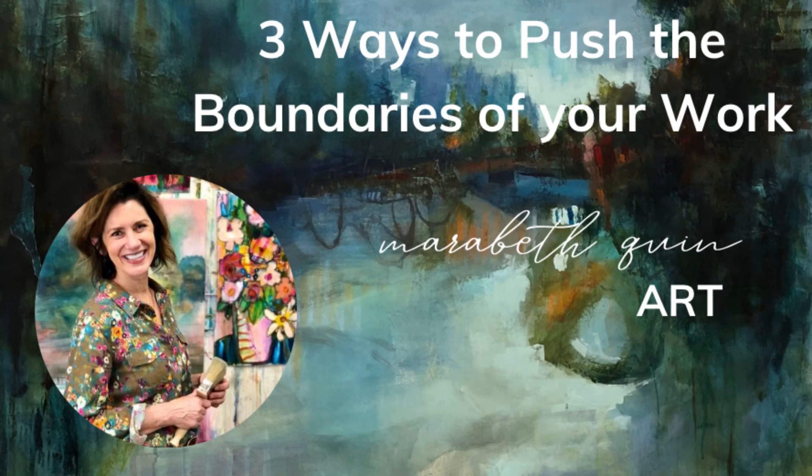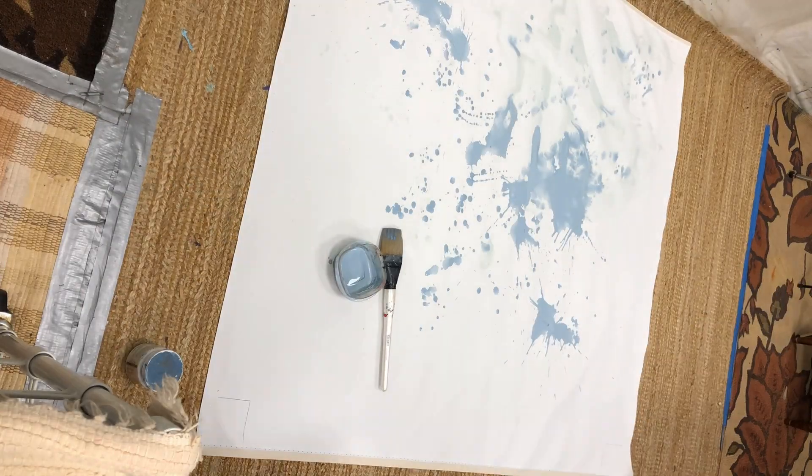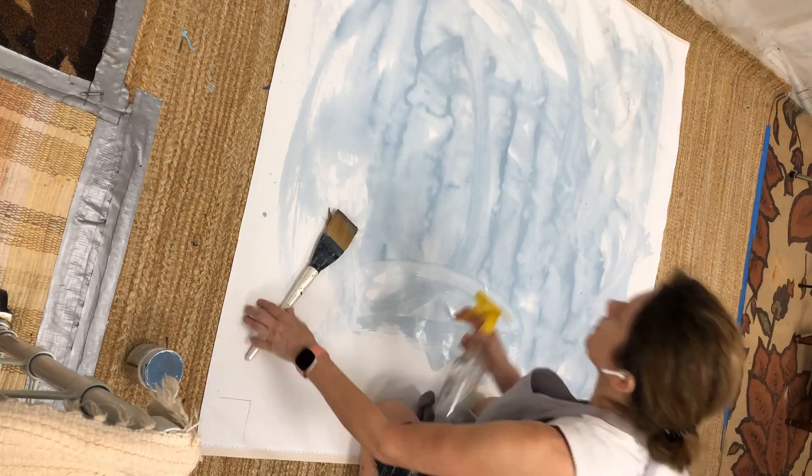Welcome! I'm Marabeth Quinn, a mixed media painter, and today I'm going to show you how I made this painting as a way to push the boundaries of my work and give you three of my best ways that I do that.